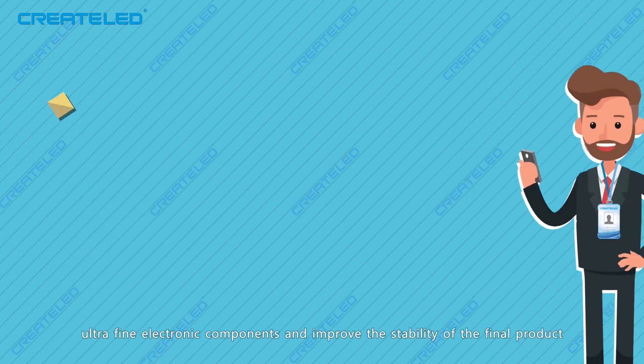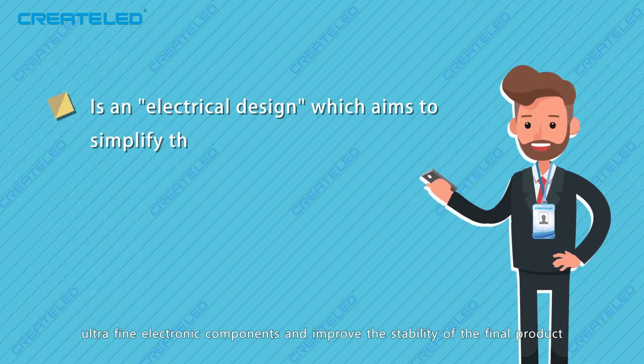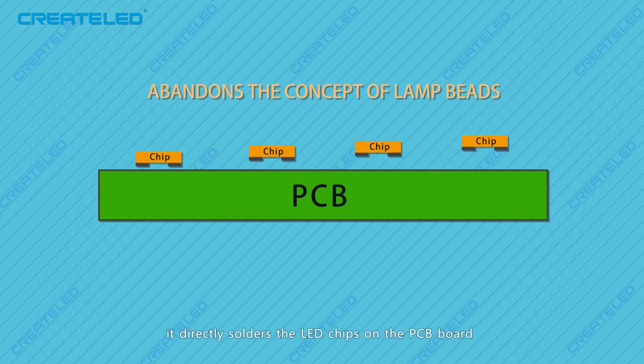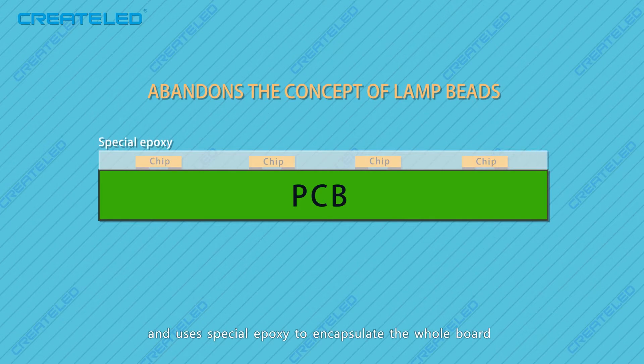CoB, short for Chip-on-Board, is an electrical design which aims to simplify the packaging structure of ultra-fine electronic components and improve the stability of the final product. In short, CoB technology abandons the concept of lamp beads. It directly solders the LED chips on the PCB board and uses special epoxy to encapsulate the whole board.